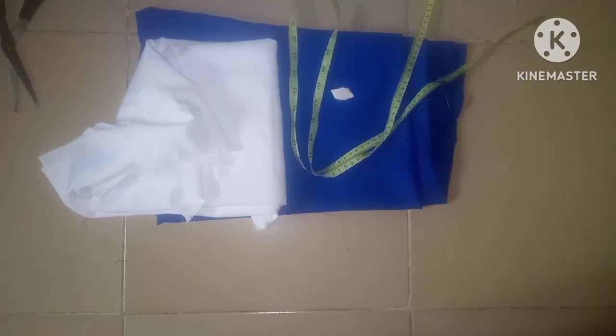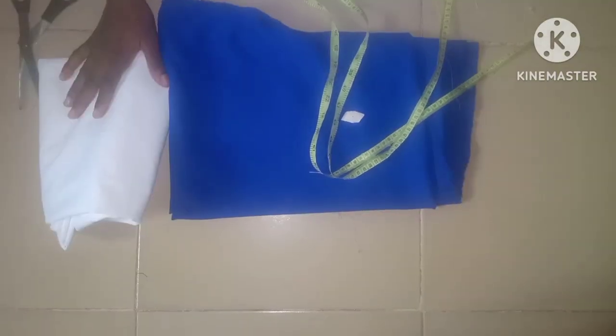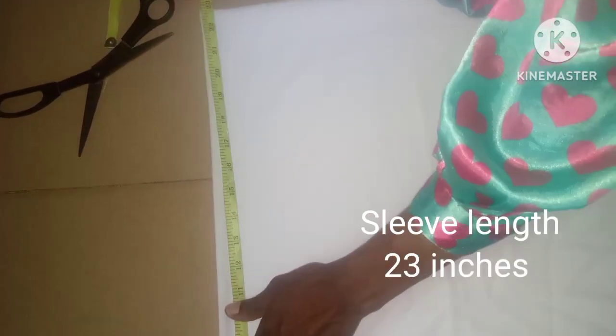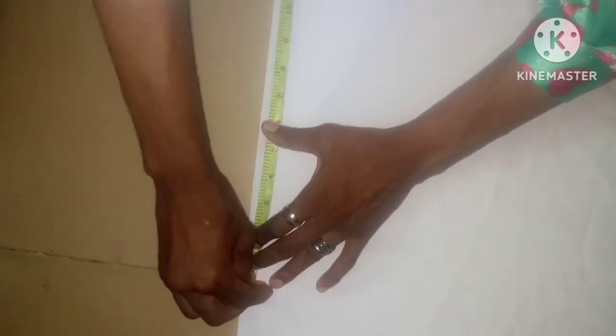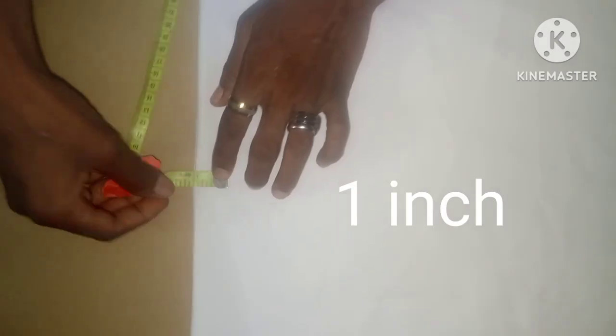And the skirt is a straight skirt. The first thing I'll be cutting out is the top. Folding is going to be into two this way, then into four like this. After folding it into four, the next thing you're going to take is the sleeve length. The sleeve length I'm taking here is 23 inches with seam allowance. I'll be making use of one inch of shoulder slant.